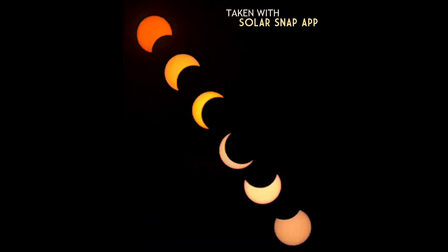Here's a collage of pictures of the Sun I took with my phone during an eclipse in June of 2021.